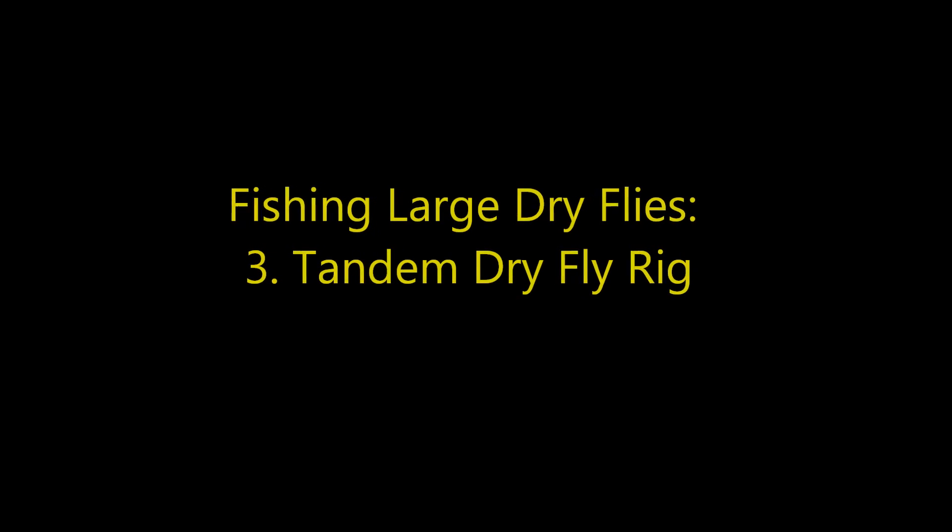Now I'll move into the third segment: fishing these large dry flies paired in tandem with a smaller dry fly. There are lots of reasons to have two dry flies on. You might be fishing midges that are tough to see, so you use a larger dry fly as an indicator. The same applies fishing spinners in the evening at 35-40 feet away. But most likely the best reason is that fish are actively feeding on top — a great situation we all love. I'll cover the rig setup, favorite patterns, and fishing situations for this tandem approach.